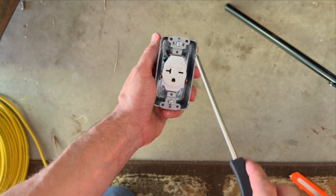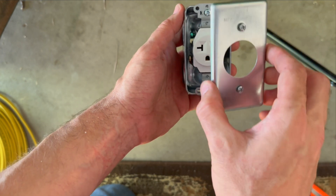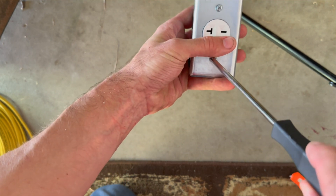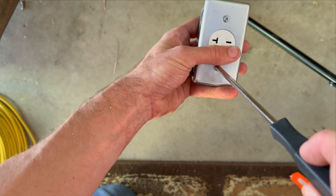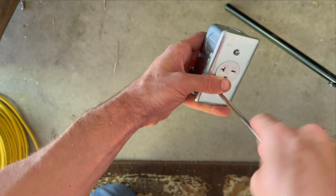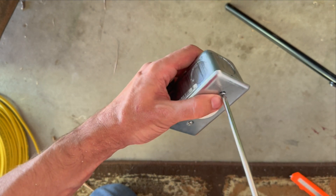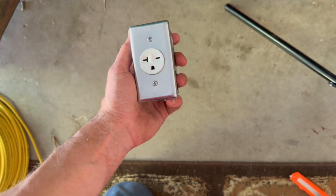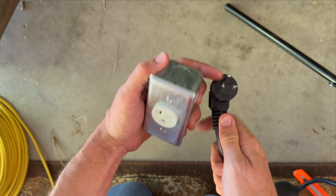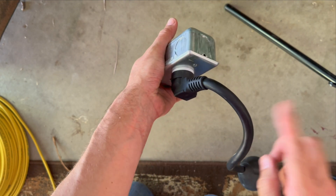Once you've got that good and snug, you then need to put your cover on the front to keep people from touching the wires. They sell covers that go over these as well. They have plastic as well as metal — I went with a plastic cover inside the garage. If you're mounting this under an eave or somewhere outside, you'd want something rated for weather. What you'll be left with is something like that, mounted on the wall, and then using your plug you can see it'll plug right in.